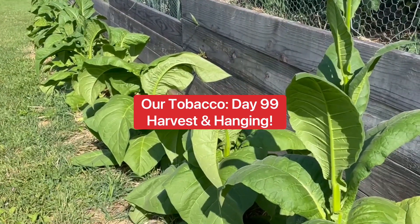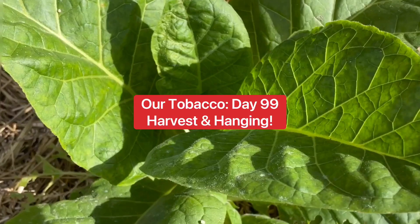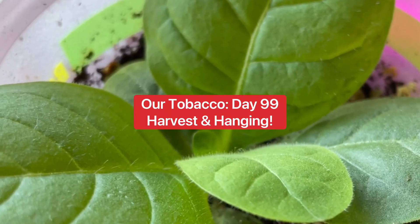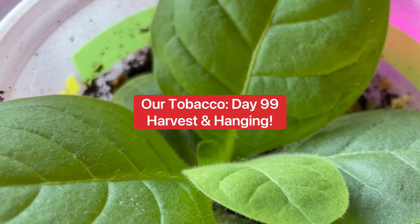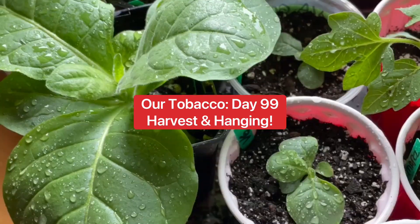Hey everyone, this is Chris and welcome back to The Ridge. Today is day 99 of our tobacco plants being in the ground. We're going to show you how we grew them, how we harvested the leaves, and how we hung them up to dry.